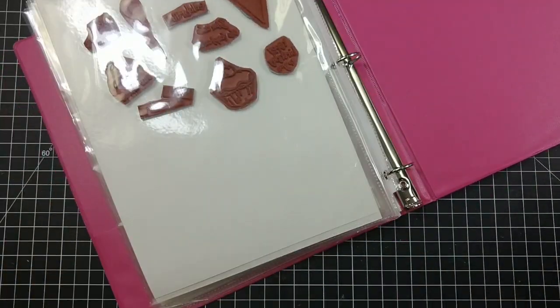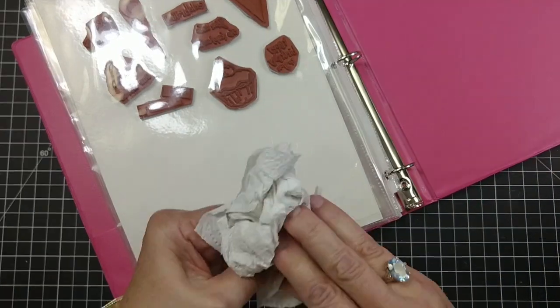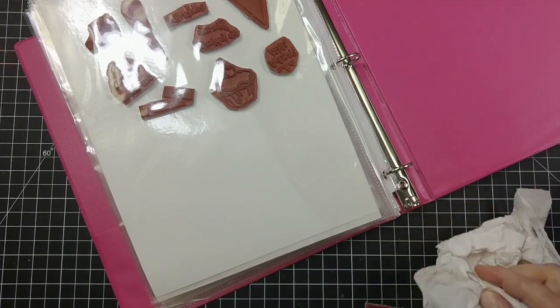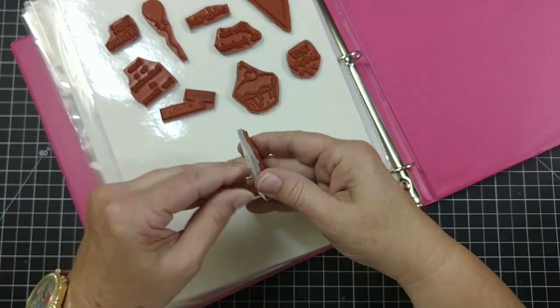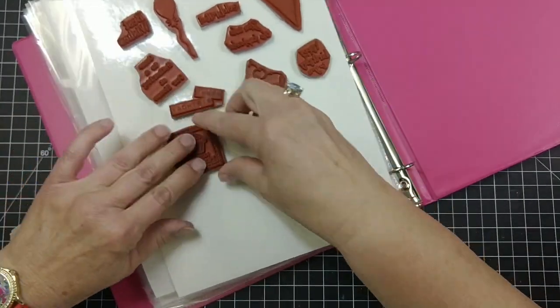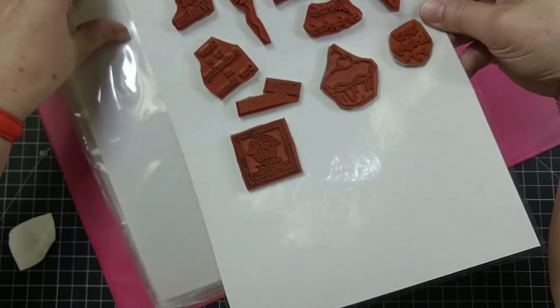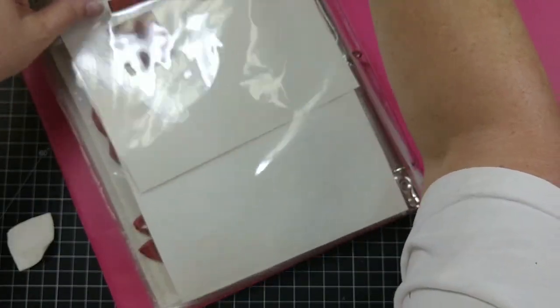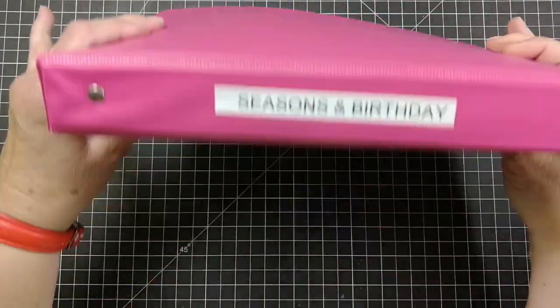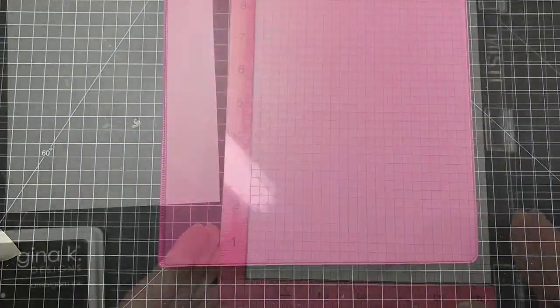Isn't that a cute little box? I'm going to have to use that present on something. So all I've done is just real simple filing. There are probably people that have wonderful intricate systems, but the more time you spend on organizing, the less you get to craft. That's how I keep my stamps that are unmounted.